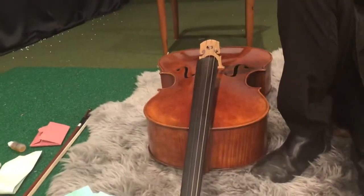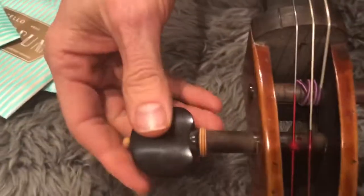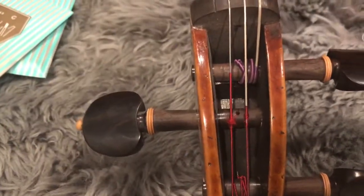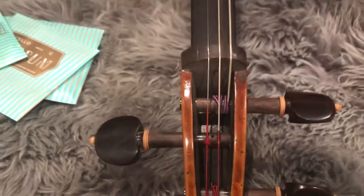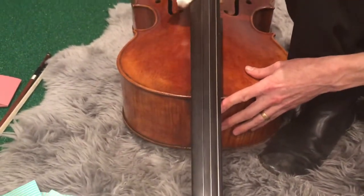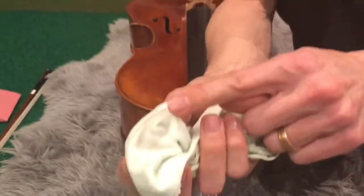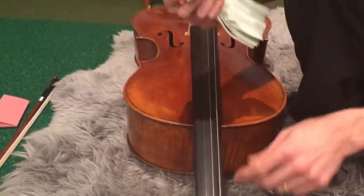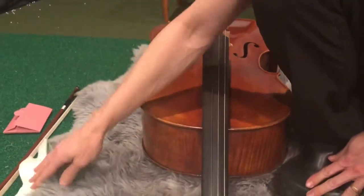First thing — while you've got your string off, there's a few things you can do. You can start by wiping down the fingerboard because this fingerboard will not have been naked for a long time. It gives you a good chance to clean it, get some of the muck out. Look how mucky that is. And this is a relatively new cello — you can get real buildup under there and getting rid of it can improve the sound. So that's number one.